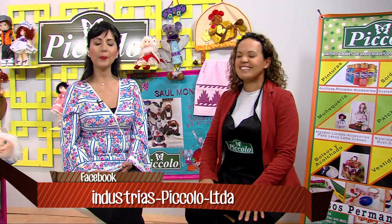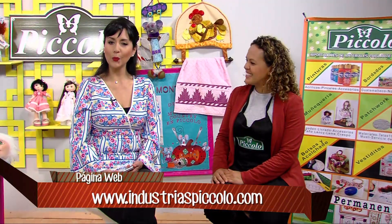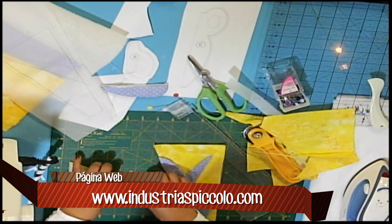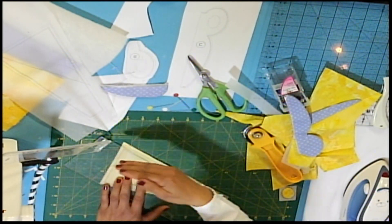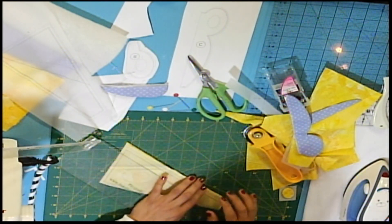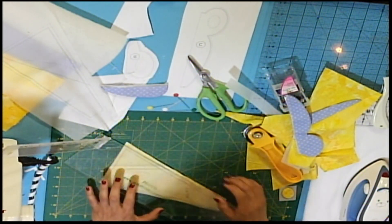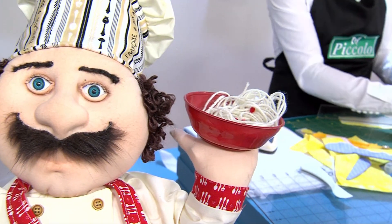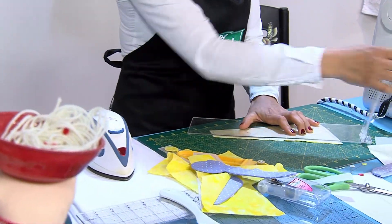Aquí estamos con Piccolo y nuestra profesora Yuli, quien continúa con este lindo proyecto. Ya cosimos la pieza, entonces vamos a utilizar nuestra regla para emparejar los lados. Esta regla es importantísima para la técnica porque guarda el cuarto de pulgada que necesitamos para coser una figura con la otra, esto es importante para hacer el ensamble.